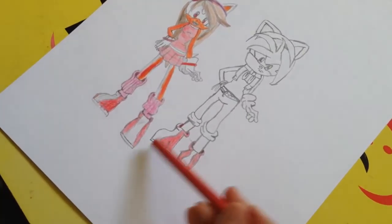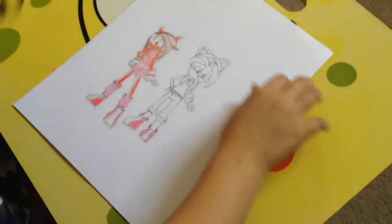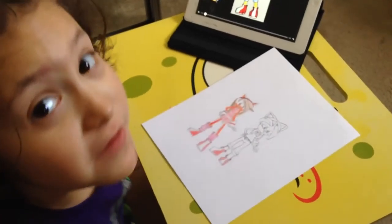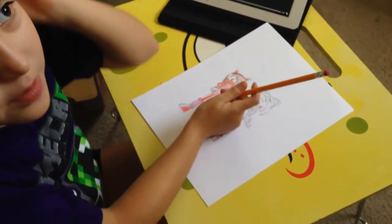Okay, since we're done coloring the shoes, now we're gonna have to draw the hair. If you're not ready for it we're gonna have to stop the video, but if you are ready for it we're gonna have to continue.